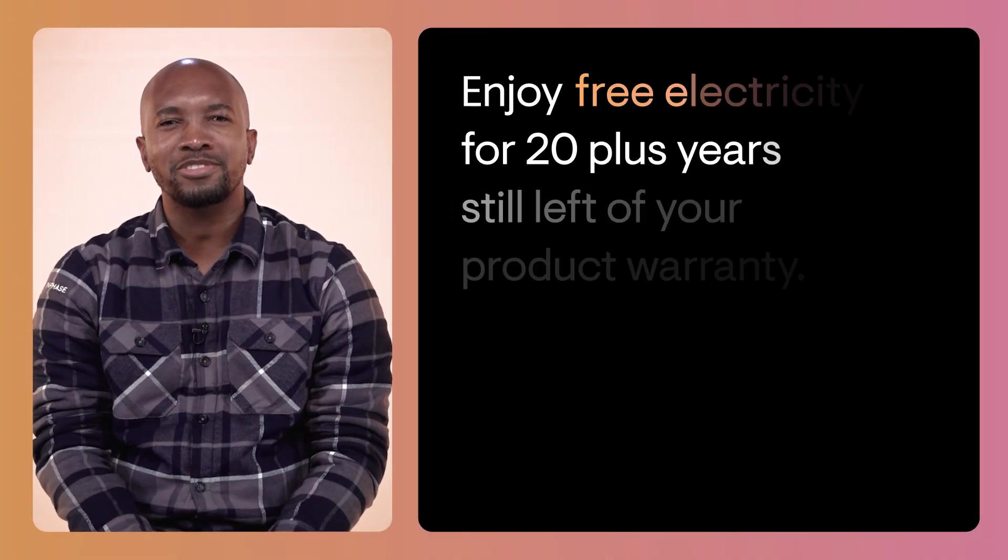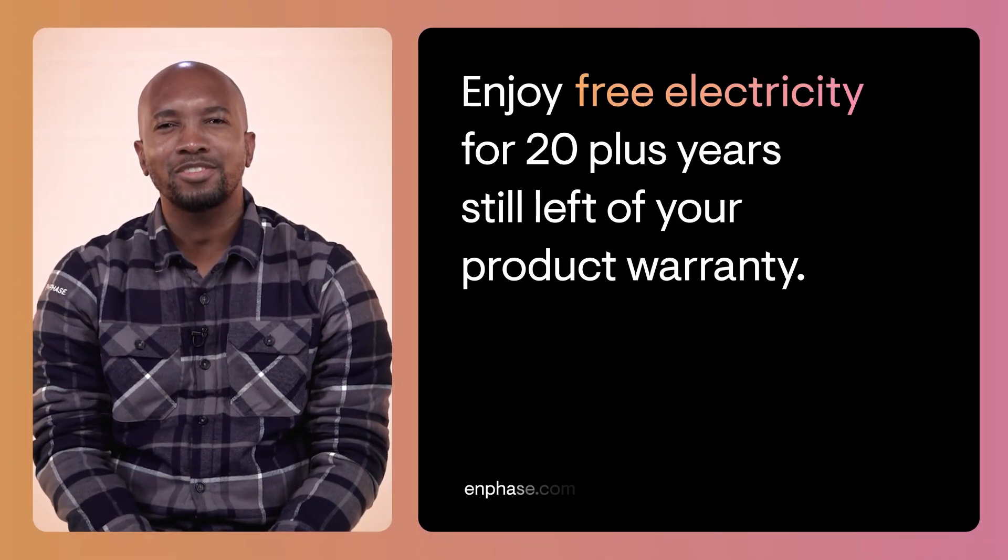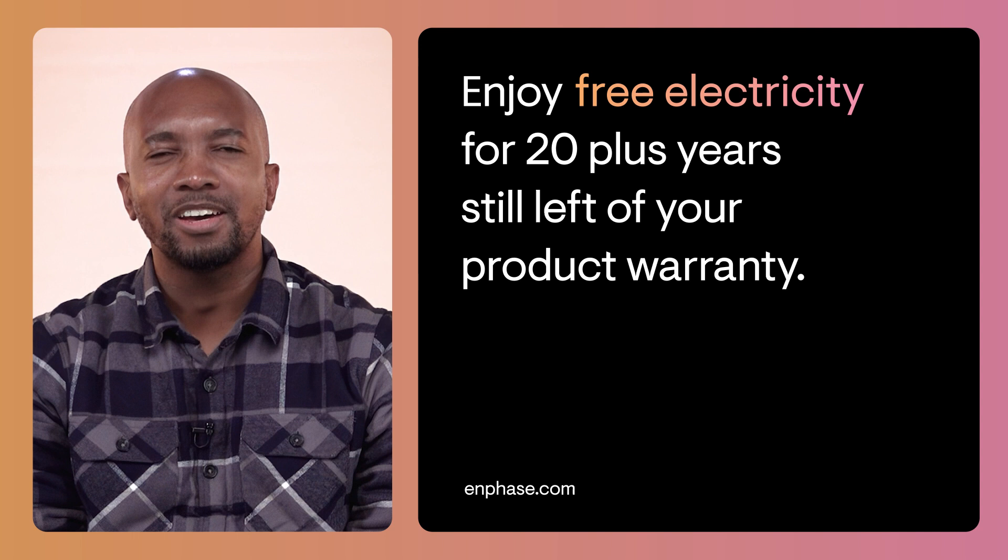The system can save a lot of expense on your electricity bill and will save from day one. With a quick payback of three to four years on the investment, you can enjoy free electricity for 20 plus years still left on your product warranty. Now there's some value.